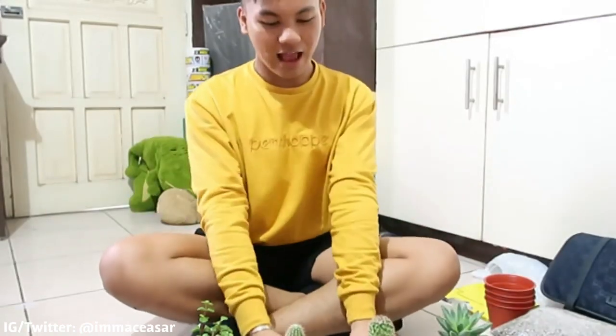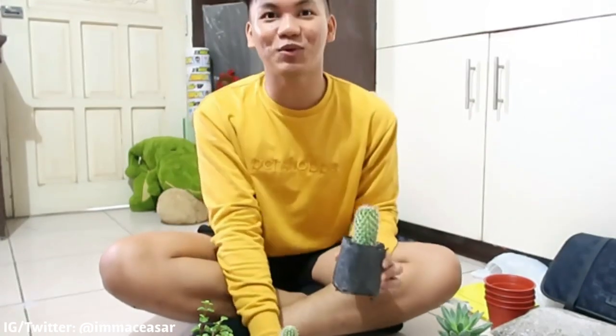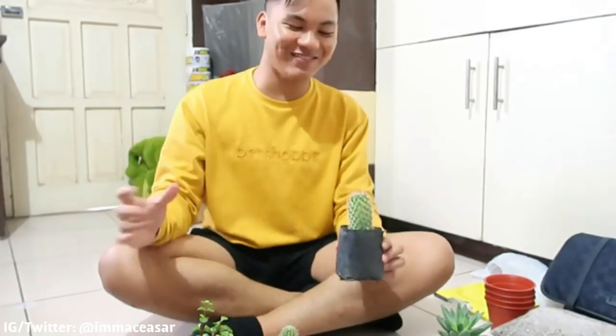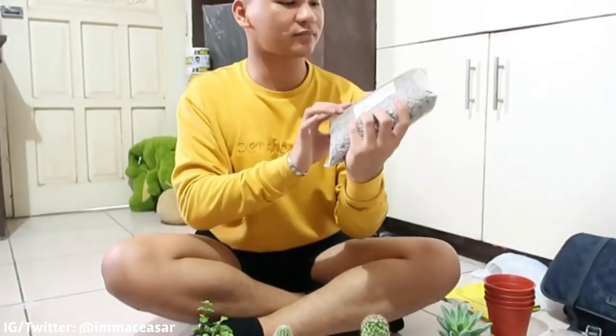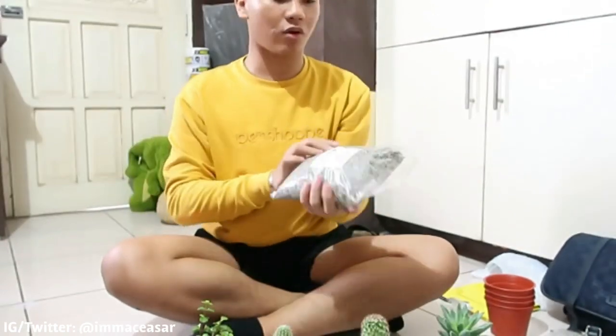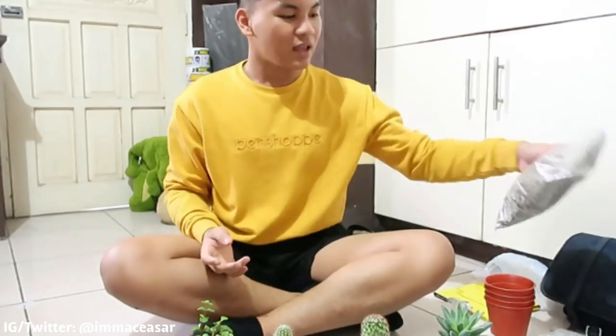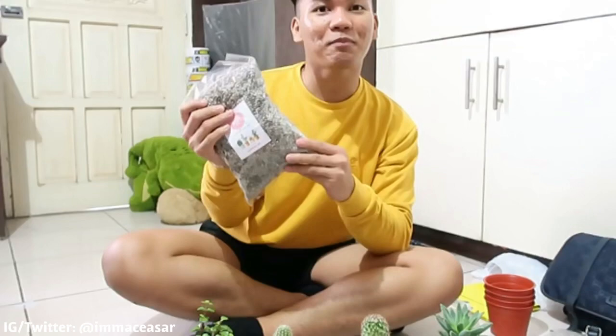So guys, mag-tatanima tayo ng succulent and cactus. So ayun, first — yung mga cactus and succulent na from nursery bag, nabili ko ito dito sa Project Pot dito sa Capalatuan. Parang home base lang siya na cactus and succulent. Nabili ko lang siya ng mga around 50 pesos lang. And then bumili din ako nitong — ang tawag dito ay mongo, parang pebbles — para ito yung fast-draining soil, kasi mas maganda kapag fast-draining yung soil ng cactus and succulent.